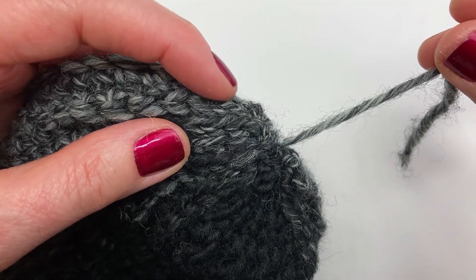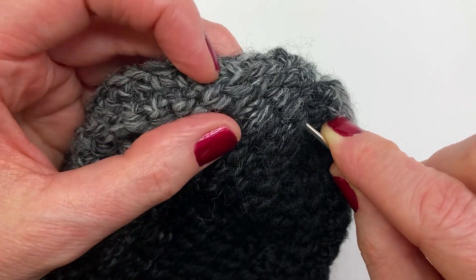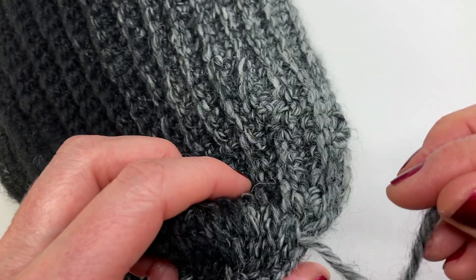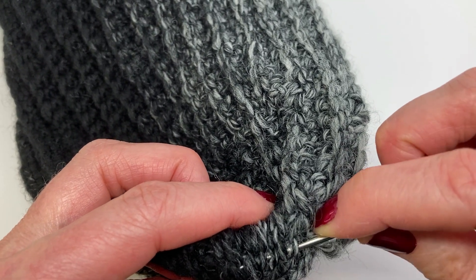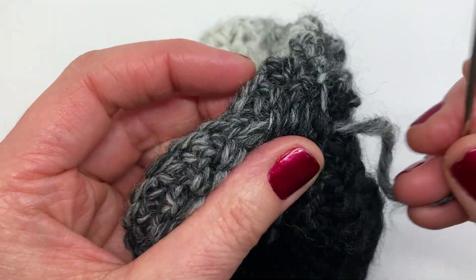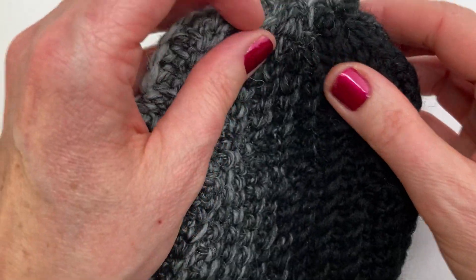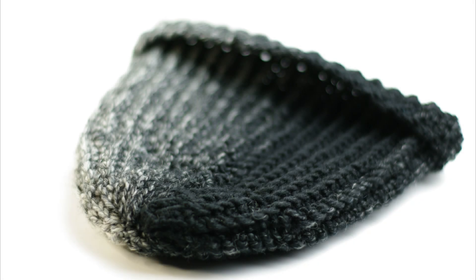For our final step, weave in the ends. Go under a few loops in one direction and pull through, then go under the same loops in the opposite direction skipping the first stitch, and pull through. Do this once more in the opposite direction and pull through. Cut the yarn — we're all done. This is what the summit toque looks like when it's finished.